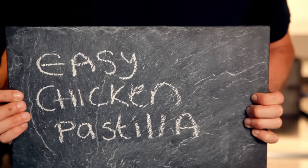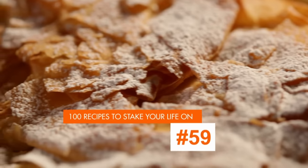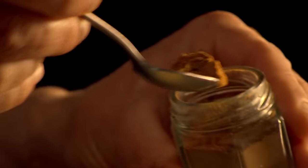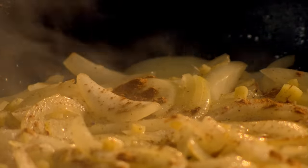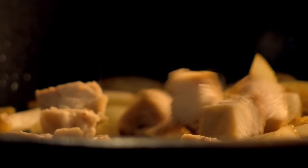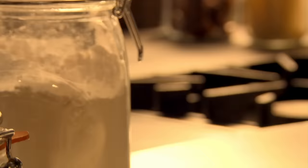My next dish uses super fine filo pastry and is a variation on a Moroccan classic: easy chicken pastilla. First, chop onions and ginger, then fry them in hot olive oil. Add cinnamon, and to give the mix a subtle sweet note, a pinch of sugar. Then season. Chop cooked chicken thighs and add to the mix. Pour in chicken stock and then simmer.